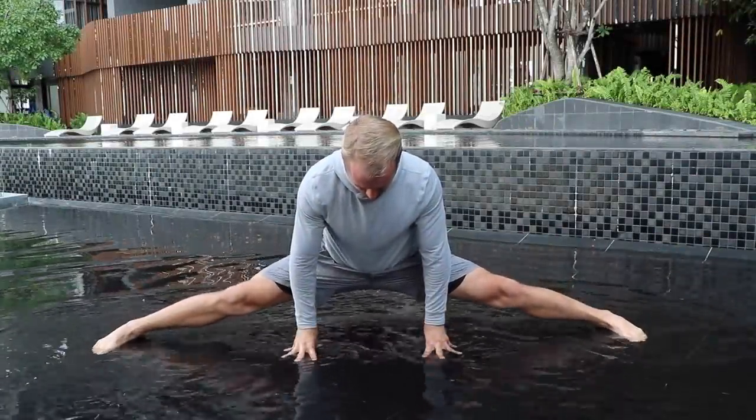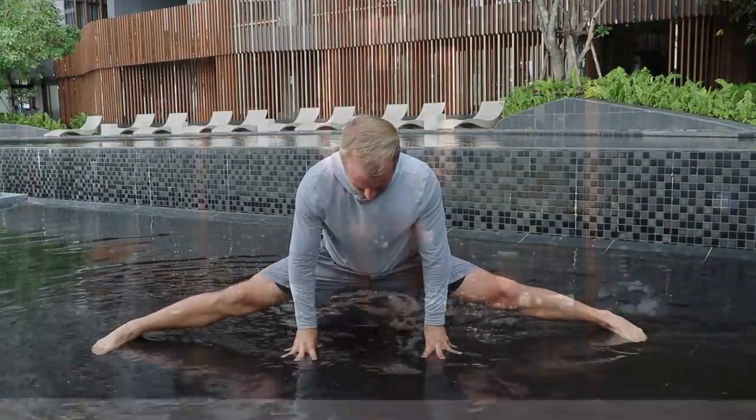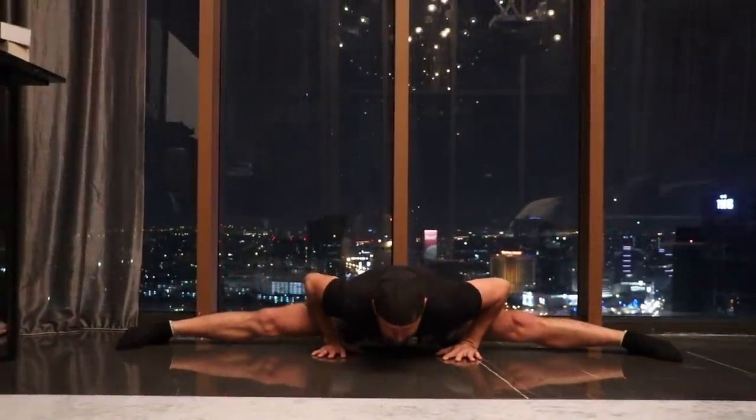This is how I train my body in order to be able to do the splits. For some reason, a lot of people, especially martial artists, want to be able to do the splits.